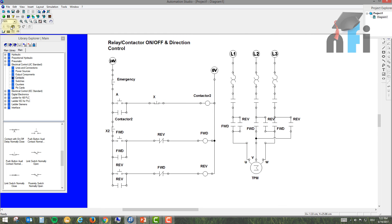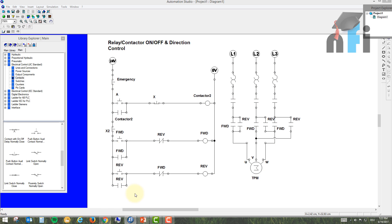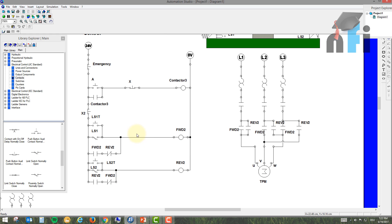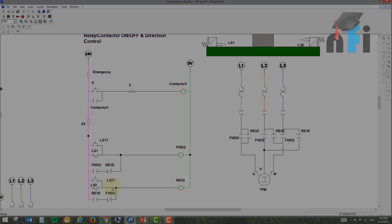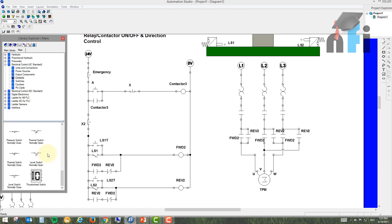To avoid this, we could use an interlock like in the previous circuit — placing an NC contact in series in the main loop. But in our limit switch circuit, if we add that interlock there, we can't achieve automatic direction change. This is the tricky situation: we need protection against both switches being pressed simultaneously, but we can't use the standard interlock method without losing automatic direction control.